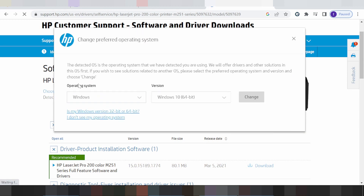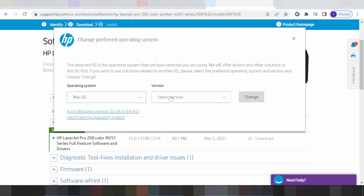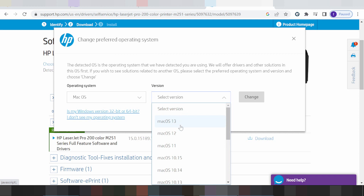This is your operating system for Windows, and this is your operating system for Linux, Mac. And this is for Windows and also for Mac. If you need to change the operating system for Mac.